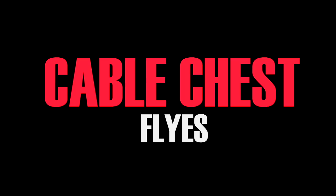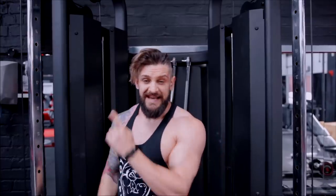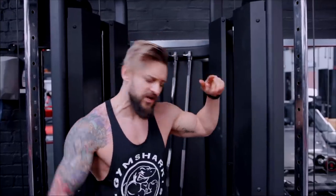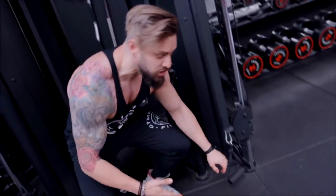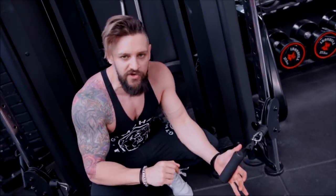The first one we're going to be looking at is cable chest flyes. You're going to be thinking you do cable chest flyes all the time, but do you do them like this? We're going to be using a narrow cable stack — this works on any cable system — but instead of going from the top or the middle, we're going to be going from the bottom, with an underhand grip.